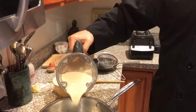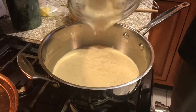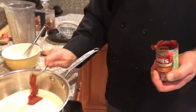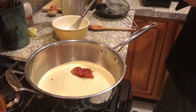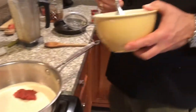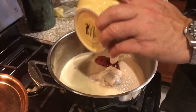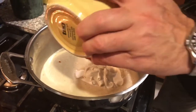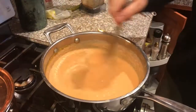We're going to pour this in to what is going to be our lobster bisque. Next we're going to add a couple of tablespoons of organic tomato paste. Then we used Kite Hill non-dairy almond cream cheese and we're going to add that into our mix for the creamy bisque texture.